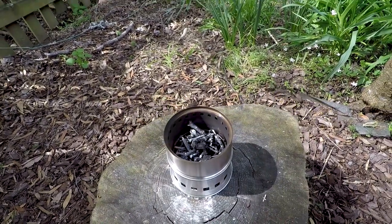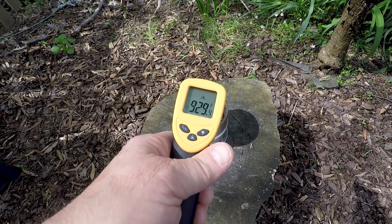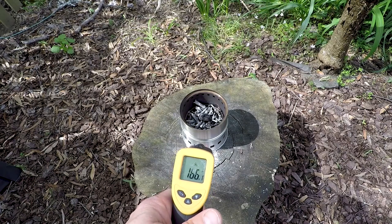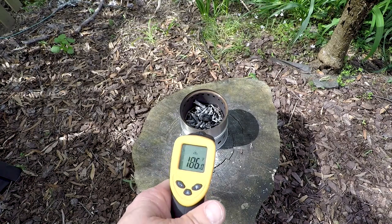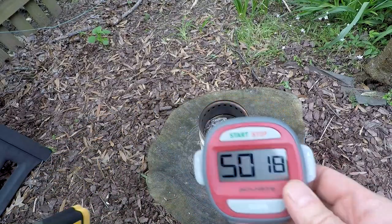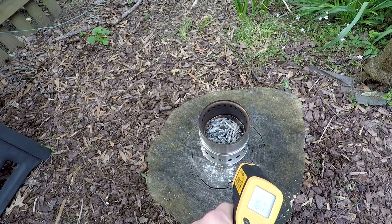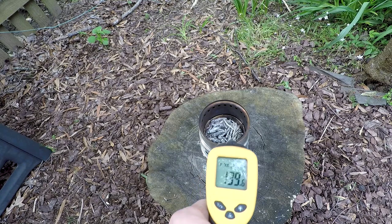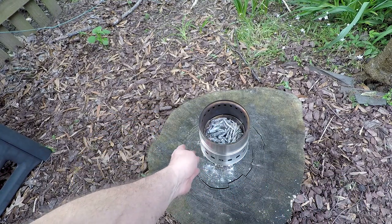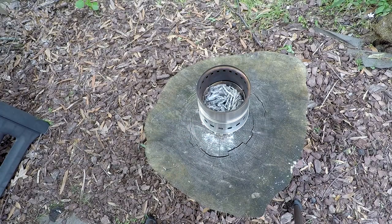We're at 35 minutes. The temperature is 960 degrees inside the fire, 150 at the base, and 142 on the side. Just past 50 minutes and still 900 degrees inside the fire, 150 degrees on the side, and 130 on the bottom. So you really can't put this on a table as-is unless you had some sort of barrier — I'm thinking the bottom of a terracotta pot.